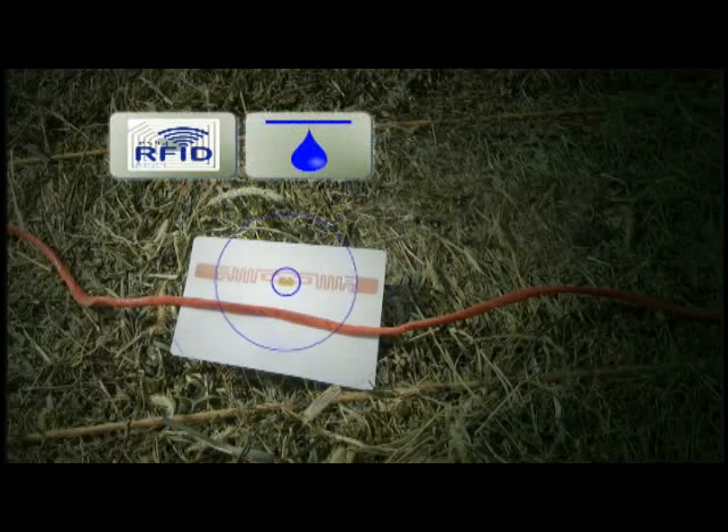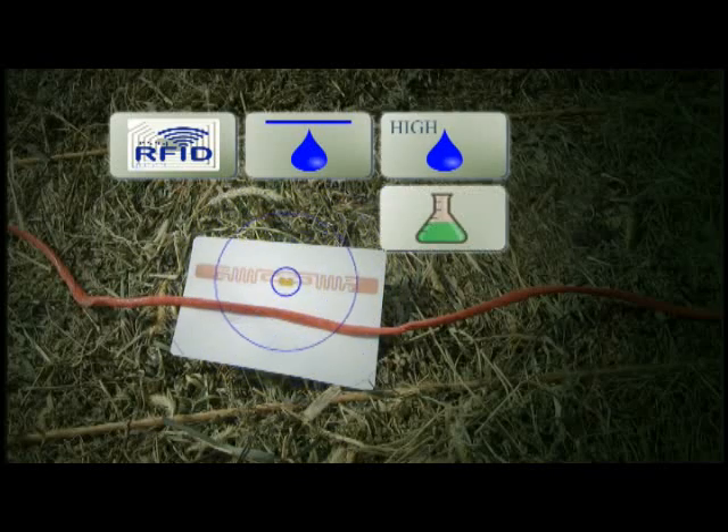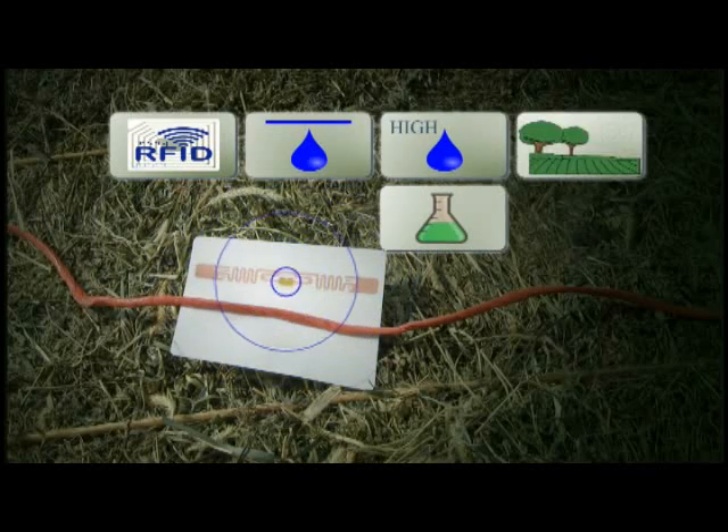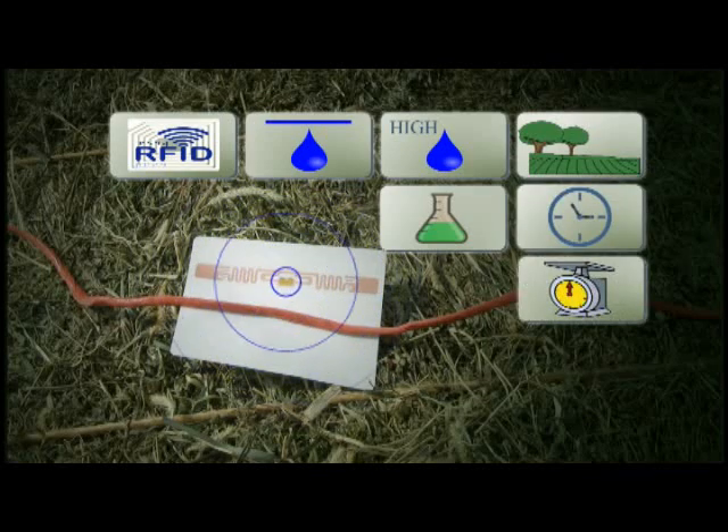There is very important information put on that tag — information that you and the people feeding that hay can use. Each tag contains a bale serial number, average moisture, high moisture, pounds of preservative used, field name, time and date baled, bale weight, and field position.